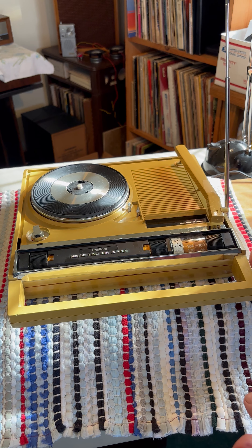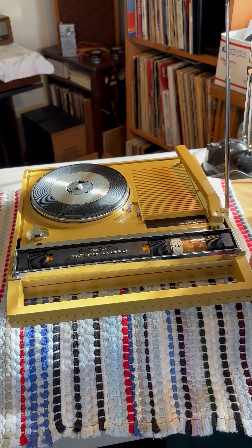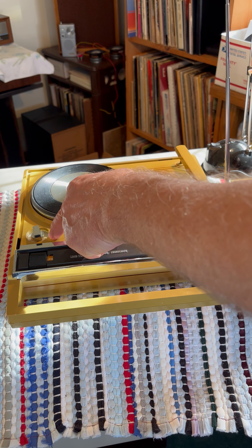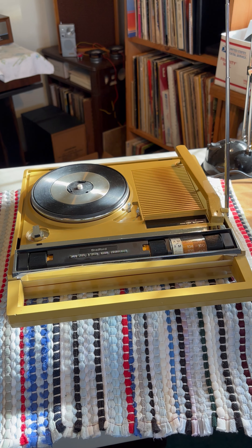Okay, let's turn it on and select phono. It has three speeds: 45, 33, and 78 on the dial. We have it set to 45.